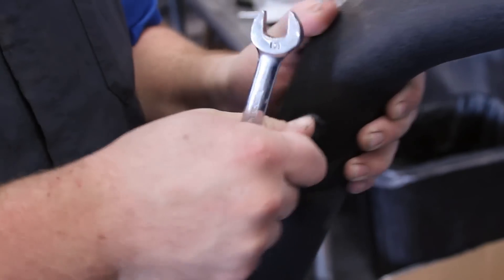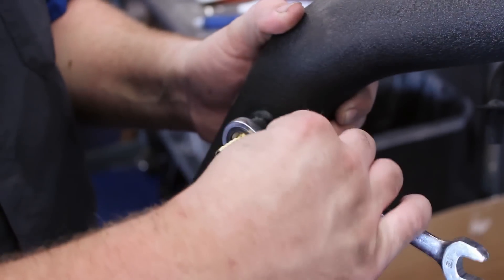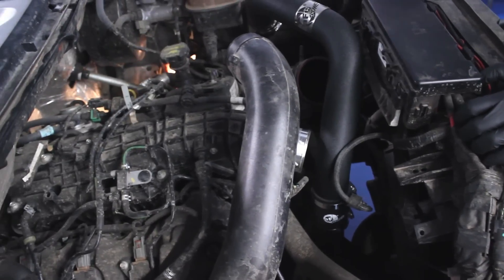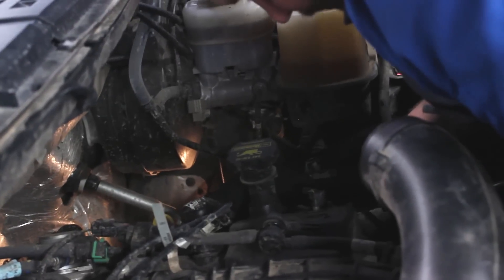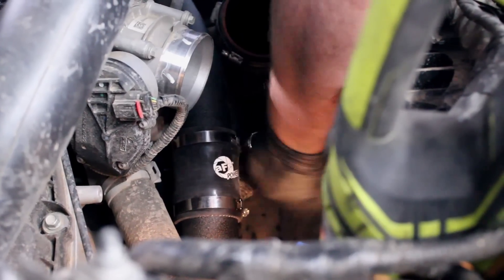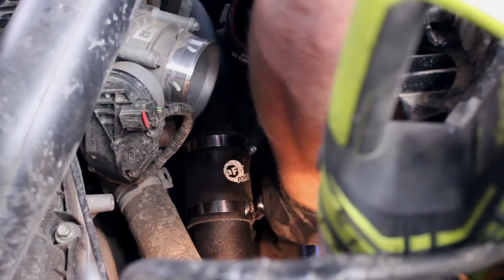To set up the new piping, add the supplied fitting to the pipe. We then dropped in the driver's side tube and tightened it down on the turbo and the intercooler. Once it was in place, the middle clamps were tightened down and the air intake box bolted back in.